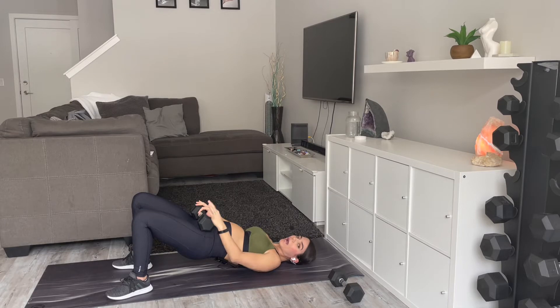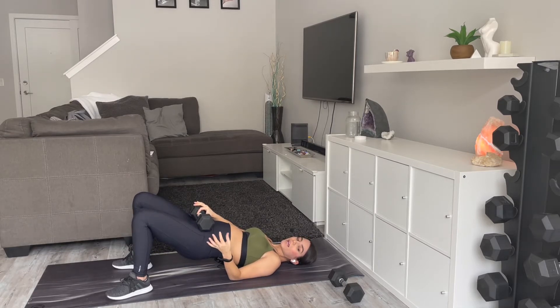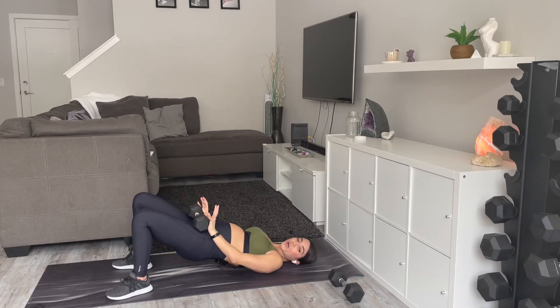You don't need a weight here, and you could put a band around your knees — I do that often as well. Okay, give me three, two, and one. Take a little bit of a break here, 15 seconds.